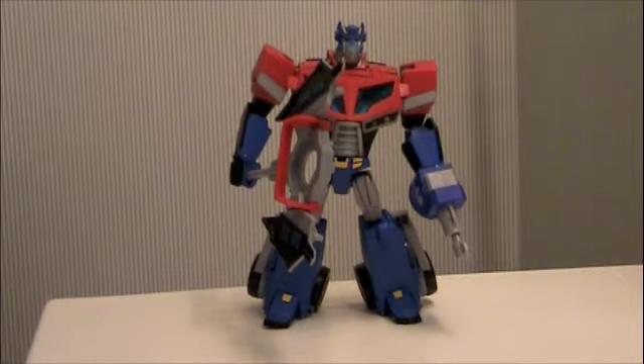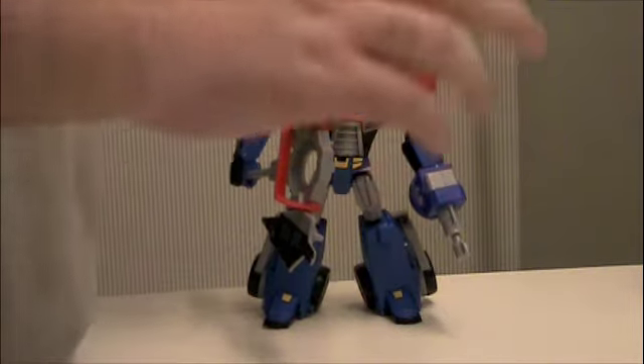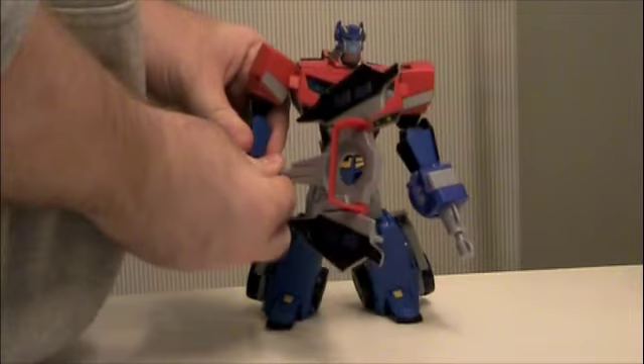Welcome back to part two. We're going to be looking once again at the figure. Let's start with the robot mode, since this is what we have out here first. Once again, this Prime — I really, really dig this Prime. I'm not a Firetruck Prime fan at all, as I've stated before, but this guy I really like. Though, I have some complaints and some gripes.